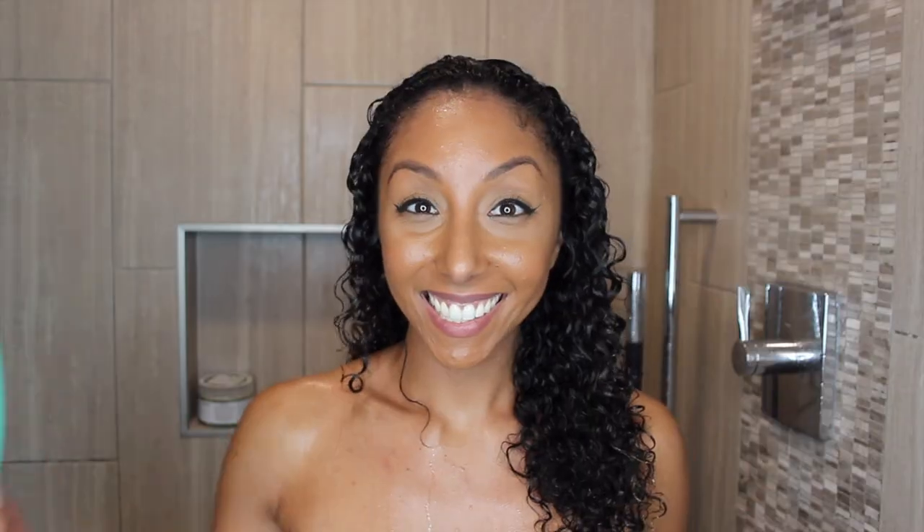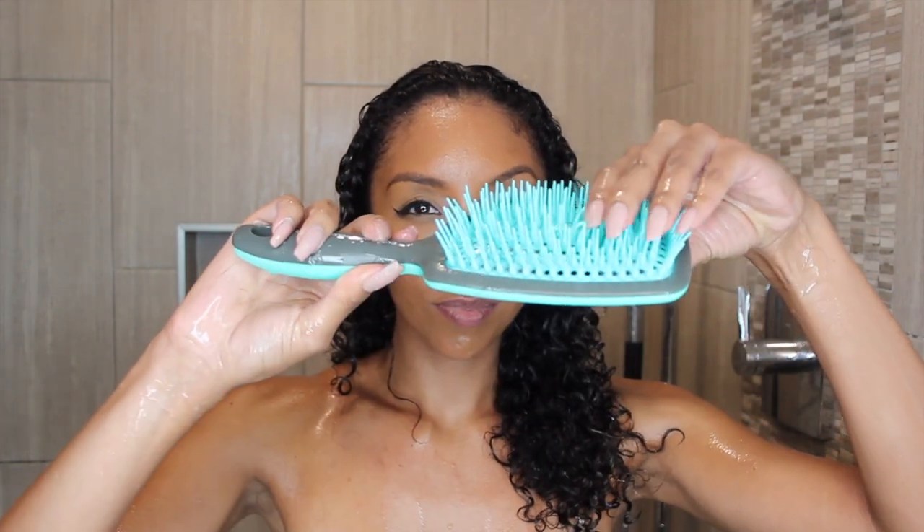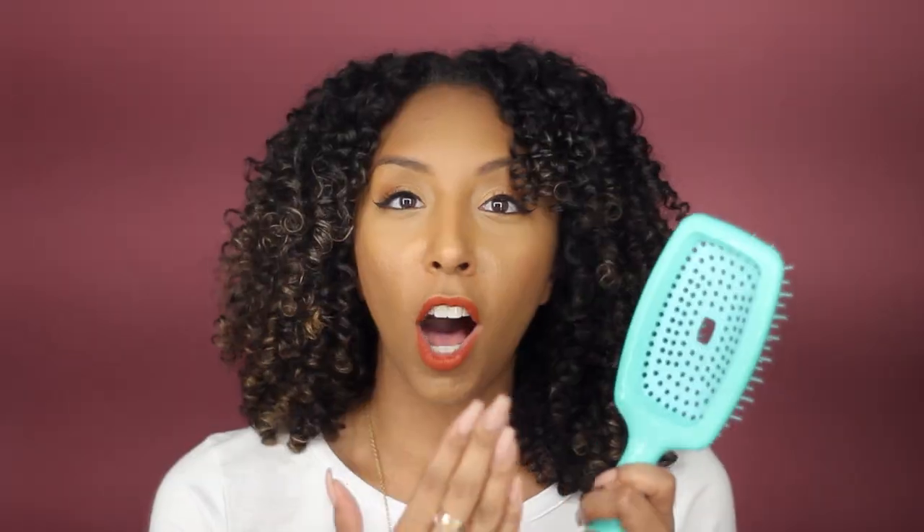I then grabbed another new product from Curl Keeper — this is their Flexi Brush. As you can see, it's very interesting looking because there's no back to it; it's all hollow. Which is great because if I look at my other brushes, there's a lot of product buildup, gunk, and bacteria just living in there. But this one doesn't have a back for any product buildup, making it really easy to wash. And this is also really good to detangle. The Curl Keeper Flexi Brush will make a kind of hollow sound when you brush.